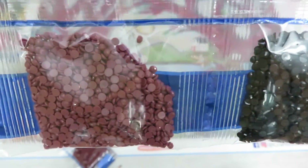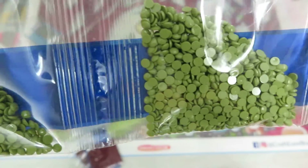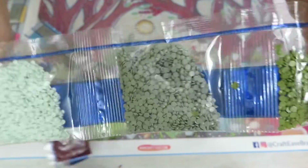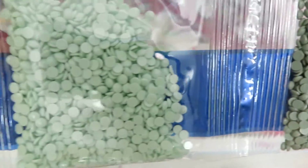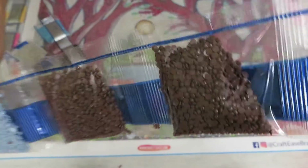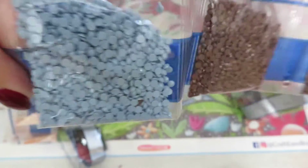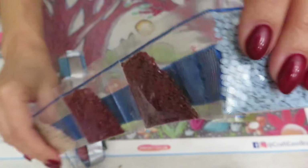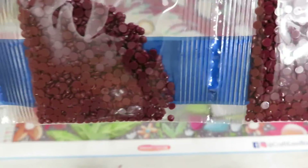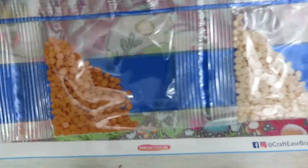The next canvas I ordered is supposed to have square diamonds, so I'm really looking forward to that one. As much as it's nice to place round diamonds — it's much faster — I still like the coverage of square diamonds much better than round. In some ways round diamonds can be more sparkly, though it depends on the quality.